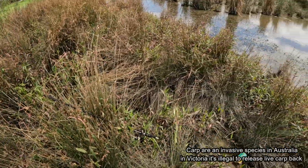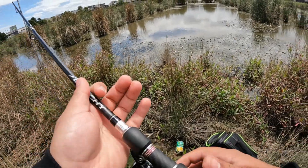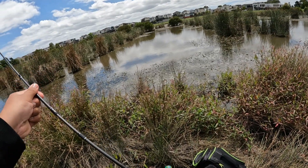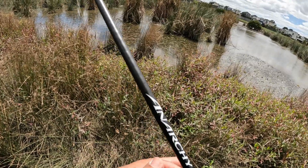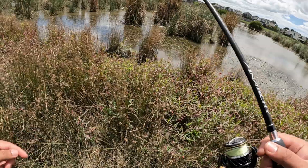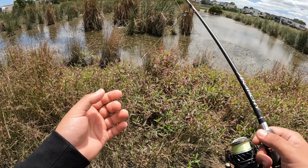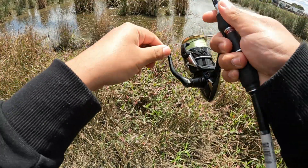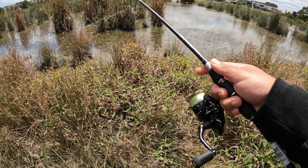Alright everybody, here we are carp fishing again — it's been a while. Today's goal is to try and catch a carp on a lure. I see a carp right in front of me, right over there — I think I see two of them just in the weeds, see the bubbles. I don't have time to tie on a bug imitation or lizard imitation, so I've just got this paddle tail with me. Bad cast — my aim has to be perfect for this.